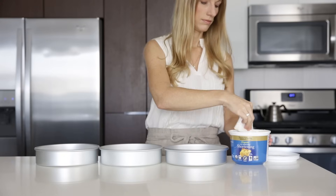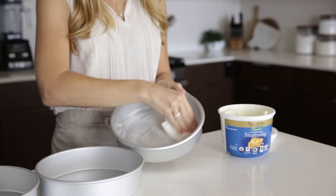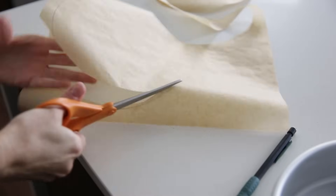To get started, you'll need to grease three 8-inch cake pans. I use palm shortening as it has no flavor, but you could also use ghee or coconut oil. Then line the bottom of the pans with parchment paper and set your cake pans to the side.